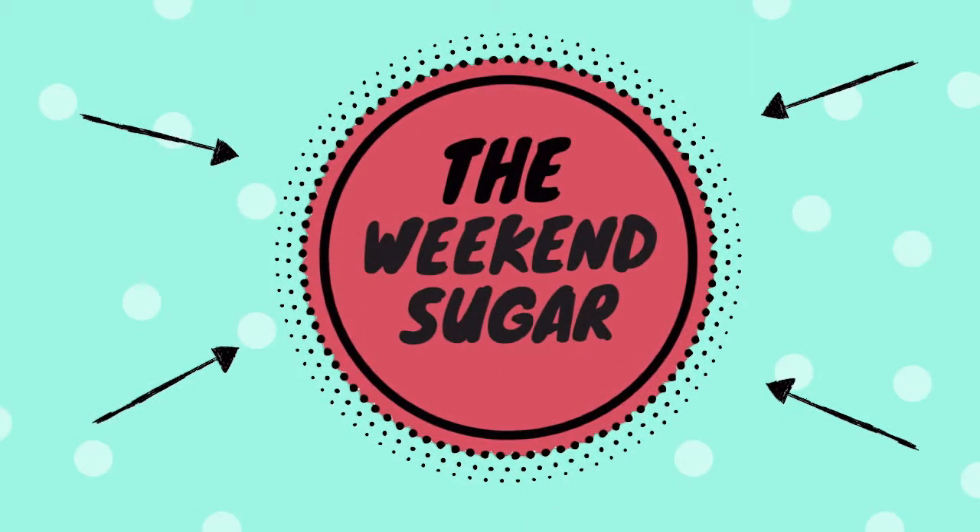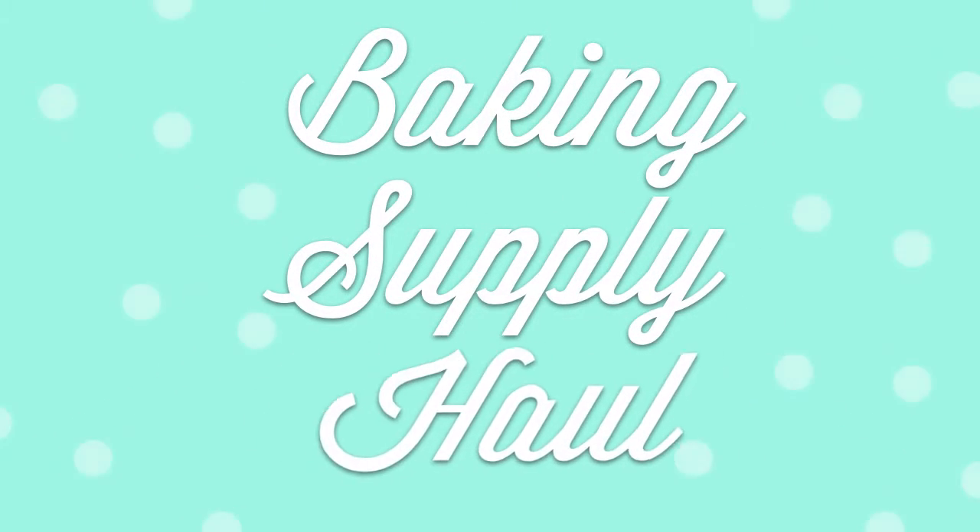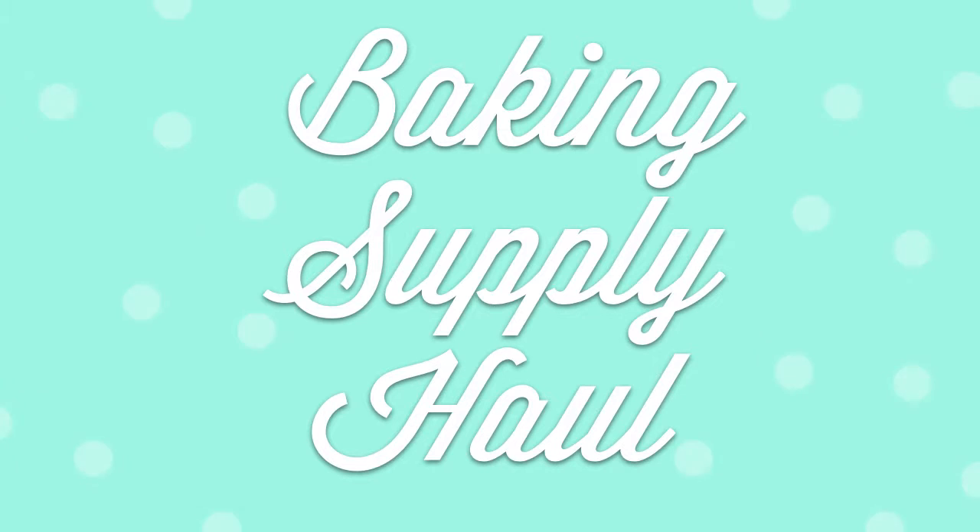Hello guys! Welcome back to The Weekend Shipper. First, I'd like to apologize for not uploading videos for 2 weeks now. That's because I've been away and I didn't really have time to record baking videos. But I'm back and I've come bearing gifts. This week I'm going to make a baking supply haul. This is a non-recipe video but I hope that you still like it. So, let's begin.